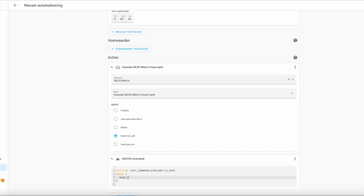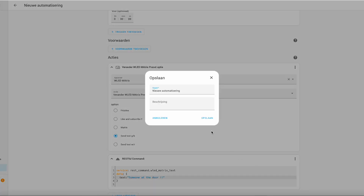We're gonna get a RESTful command — we have to do this in the YAML editor because it's not in the UI. We're gonna specify in the data the text that is gonna be in the matrix. When done, click save. Give the automation a new name, and then click save again.